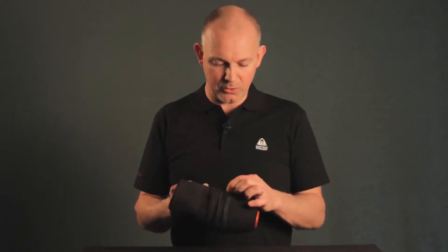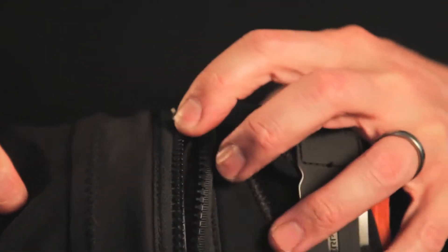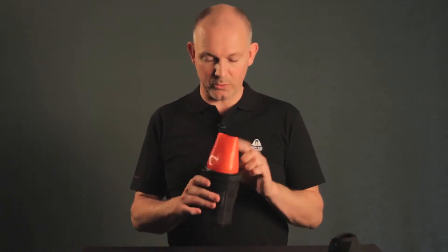Now you need to unzip the neoprene cover — put that there for now — and you expose the seal itself.